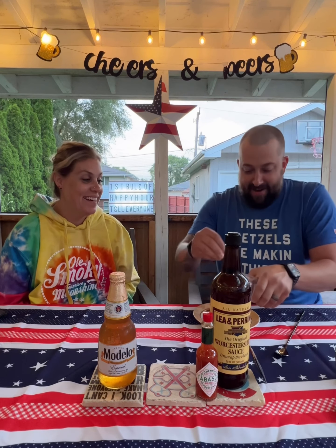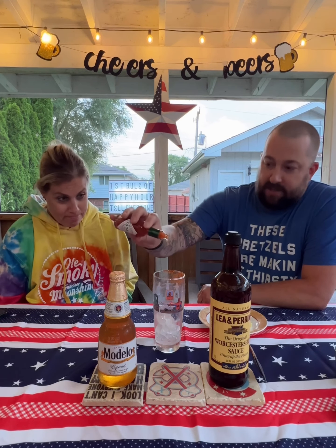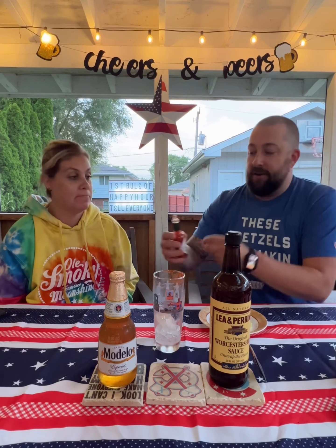You are a hot mess, about to be a spicy disaster. We don't have Tapatio, we don't have Cholula — we do have Tabasco. Two dashes: one, two. There you go.